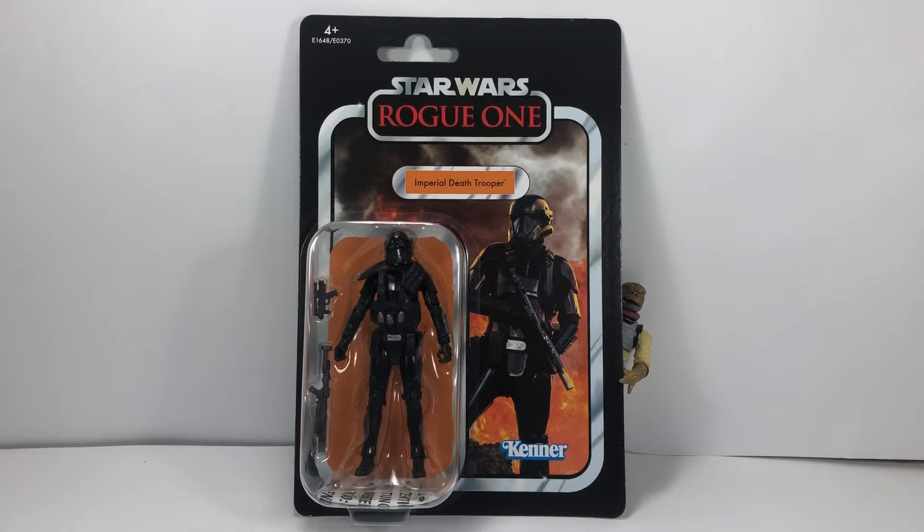Before we get into the review and open him up, I just wanted to ask you to give this video a big thumbs up — it really does help the channel. If you're new here, hit that subscribe button, and if you hit the bell you'll get notifications of my next videos. Coming up we're getting some more Black Series figures — I think the Leia one from Bespin Escape is turning up, we've got L3 from the Solo film, and the Patrol Trooper from the Solo film, so loads of videos to get through.